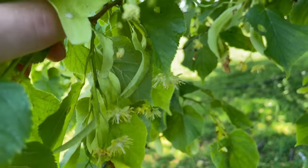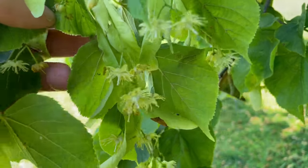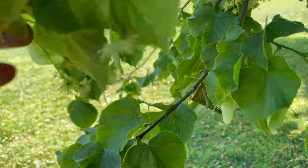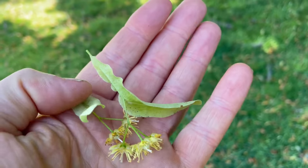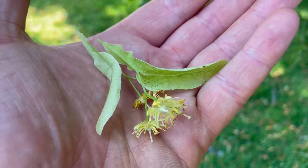Pick the whole flower cluster including the bract or wing. This wing is what helps the seeds be distributed by the wind.